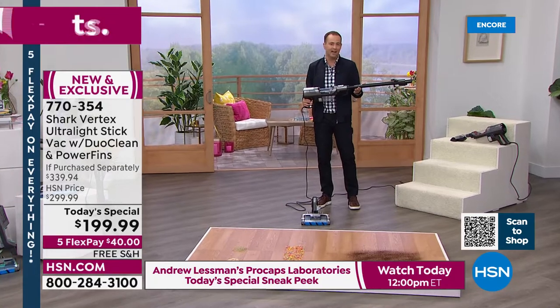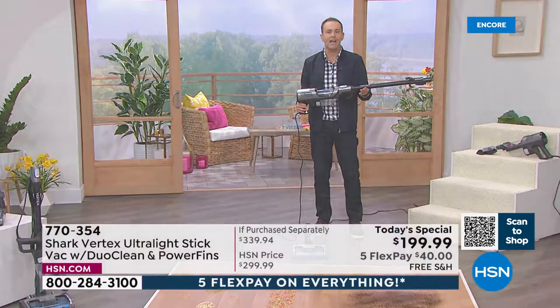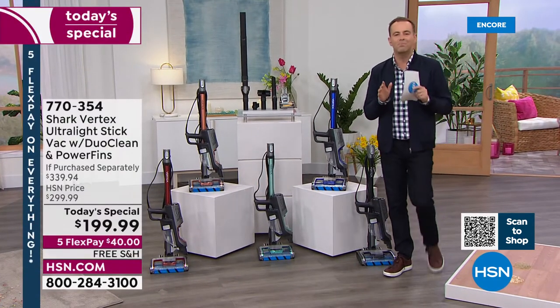Our price today is really the icing on the cake — $199.99. For similar technology you could pay $400, $500, $600. When you Google it, you'll see the regular price at $300. We're going to include the extra under appliance wand, which is another $40 — so we're down from $340 to under $200. HSN is the only destination in America where you can get this big of a deal. When we sell out, it's done — this price is only good for one day or until it sells out.